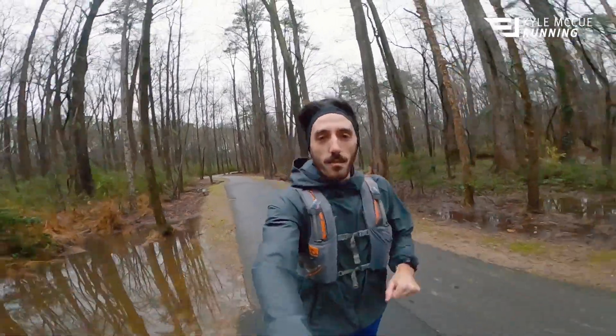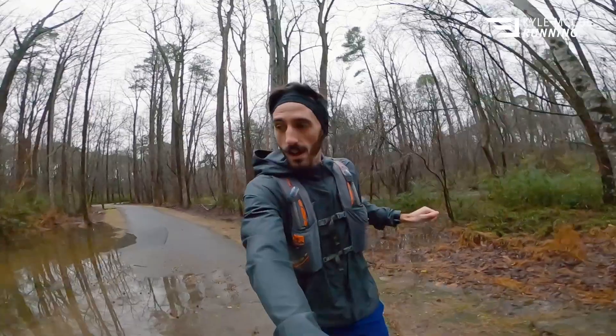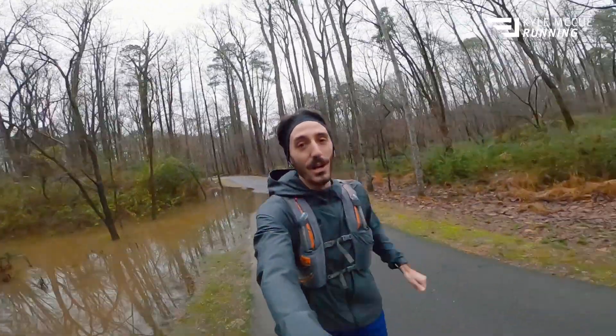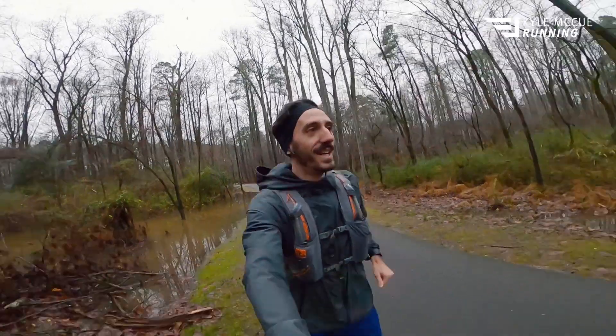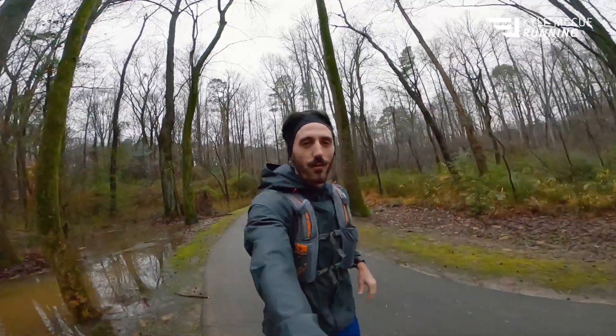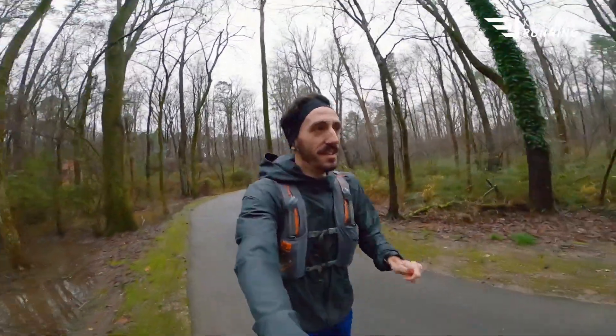From this workout today. Enjoy some of the footage and I'll see you back at the apartment — we'll go over some of the HR data. We got a lot of rain last night. I'll see you back in the apartment, enjoy some of the footage, check out some of the flood — that was a weird thing to say.